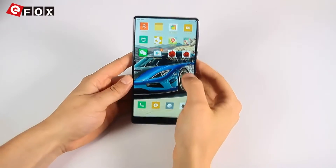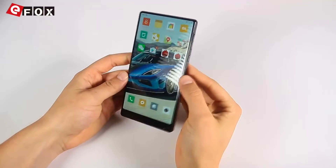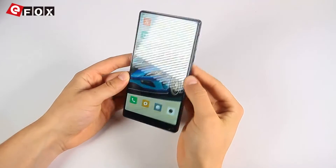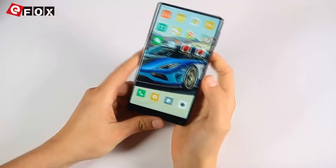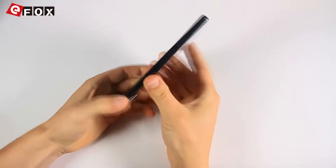Hey guys, today I got my hands on the new Xiaomi Mix, which is designed as a concept phone with a high resolution 17 to 9 display, a display-to-body ratio of 91%, and a full ceramic body.